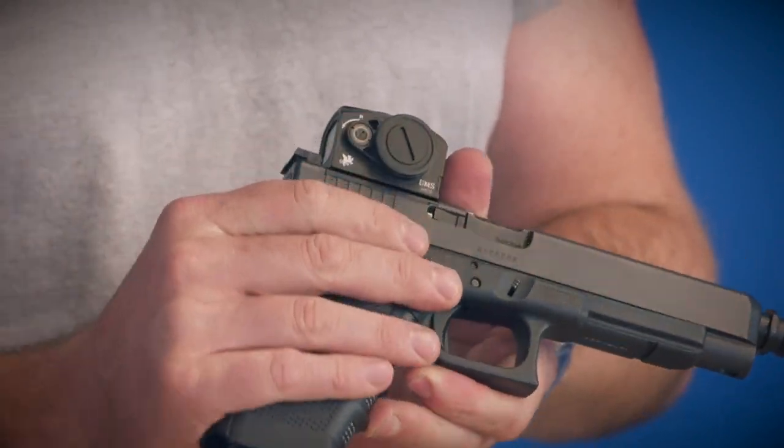It's also IPX7 water resistant and shockproof for 1,200 Gs. So you can piggyback this on a .50 cal or whatever you want to do with it. Pretty cool sight.